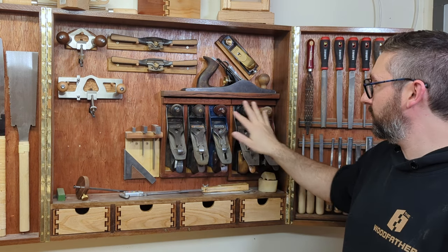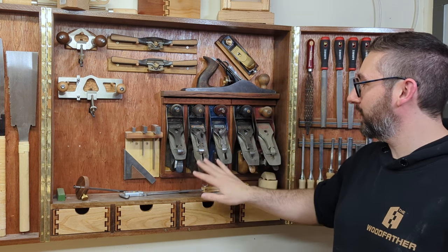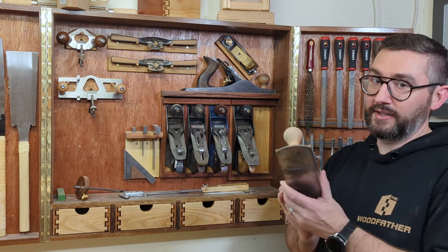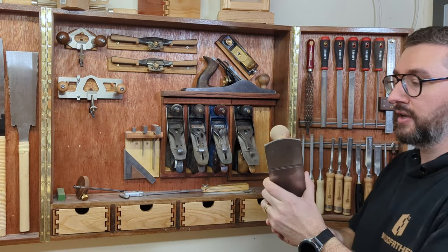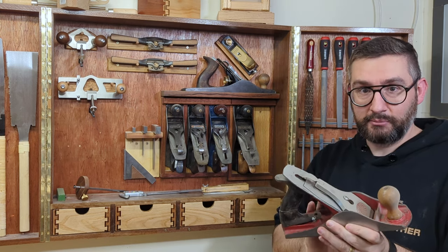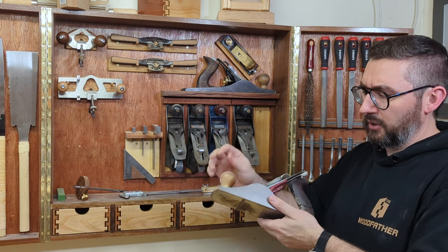Down here I've got two number four-and-a-halves and three number fours. Paul Sellers is the person to watch if you want to learn about hand planes — he'll say the number four is the only plane you really need. This one I bought for $10 about eleven years ago from Trash and Treasure; it was completely destroyed and chewed up. If you went to Trash and Treasure now and found one in the same terrible condition, you'd probably pay $150 — old hand planes have just skyrocketed in price.